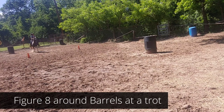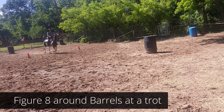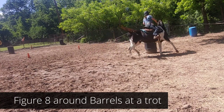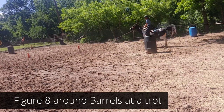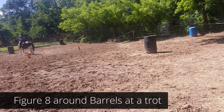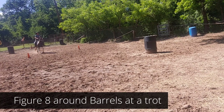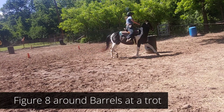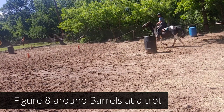Pick up on that. Inside rein. Don't let her come out. Inside up — there we go, that was much better. Lots of outside leg right there. Right here is your change in diagonal. And pick up.